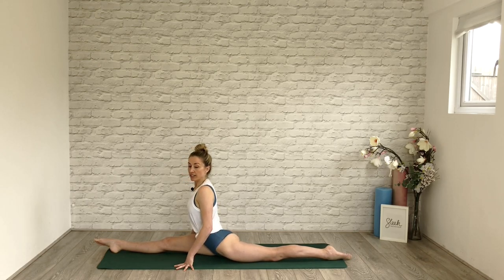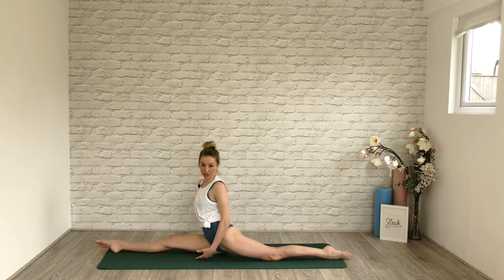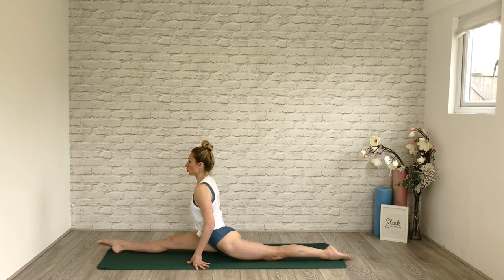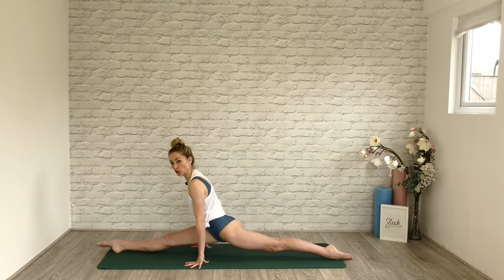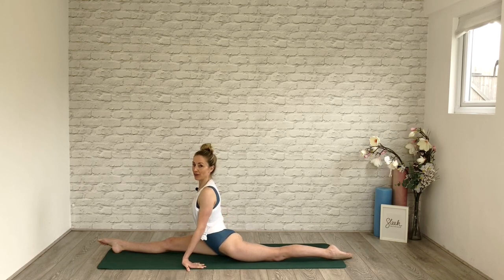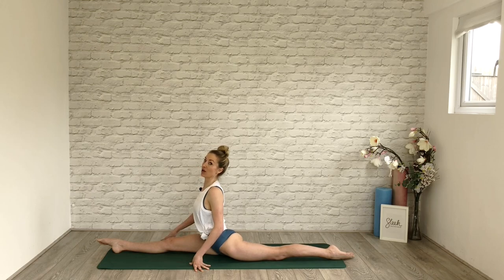Our bodies naturally want to cheat us out of stretches or movements that aren't comfortable. A lot of times we roll off onto that back hip or open up — but your shoulders and hips need to be square to your front leg for a true split. If you're not there yet, lift back up, try to extend that back leg, and use your arm strength to hold you at the level you're at. Inch by inch, millimeter by millimeter, bending your elbows, you'll start to lower down. Day by day you will get there — if you set yourself 30 days, depending on how high off the floor you are, I know you'll be able to do it.